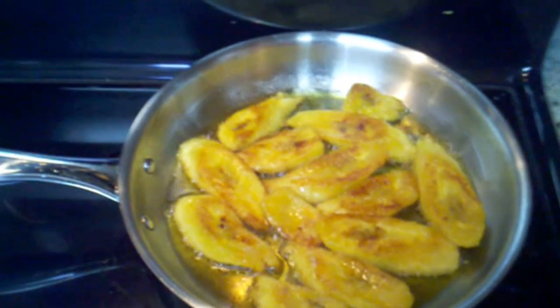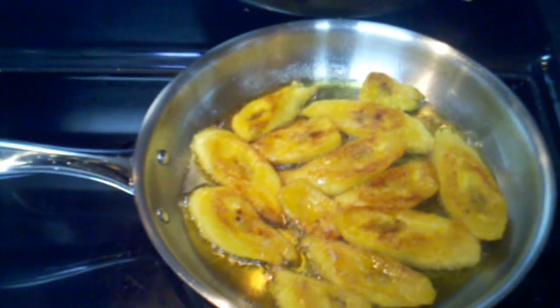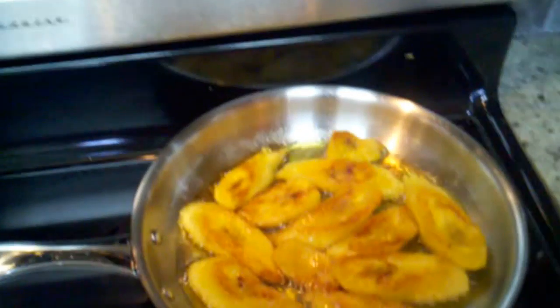Those are the two secrets: make sure that the plantains are nearly black or completely black before you cut them open, and second, use a very low heat in the oil.